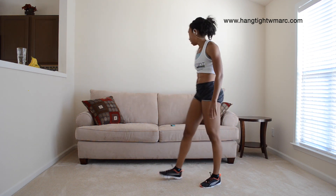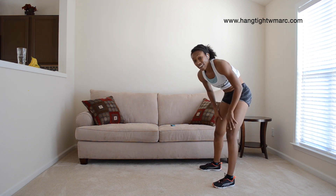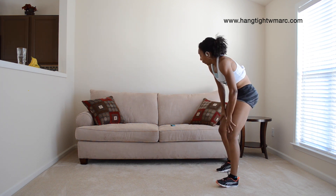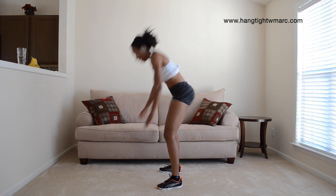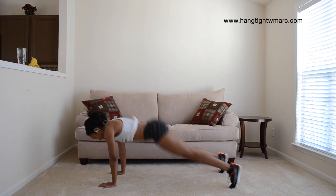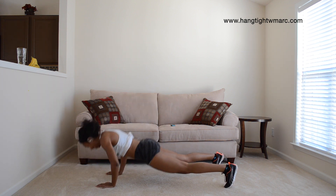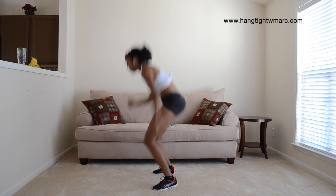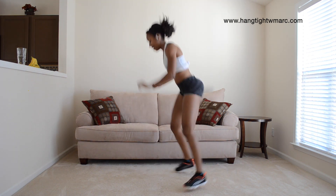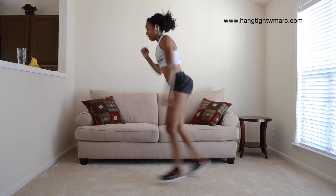It's getting tough by now, I know it is. Five seconds, get ready. Breathe a lot. Lunge, let's go. Spiderman.